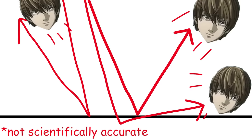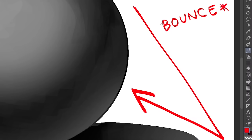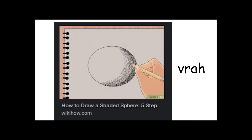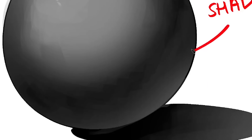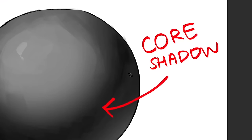The thing is, light bounces everywhere. The light bounces a little bit here, making it lighter. Don't listen to those dumb wikiHow tutorials — only listen to me. So in reality, the darkest part of the circle is somewhere around here.